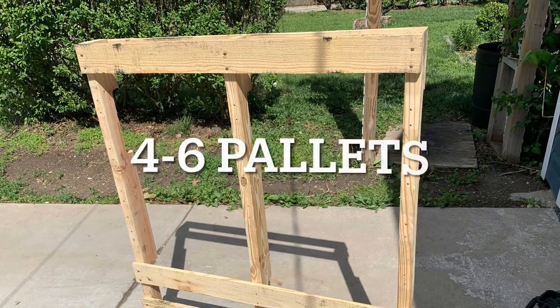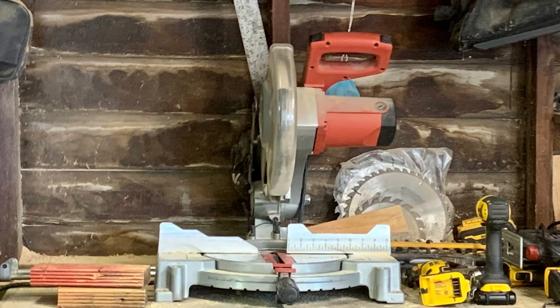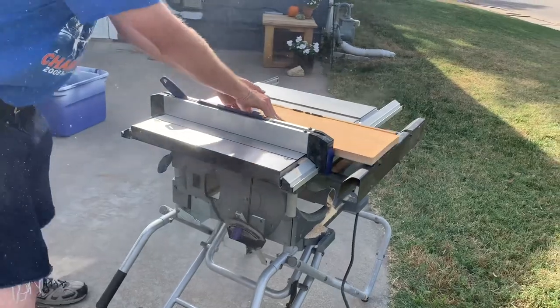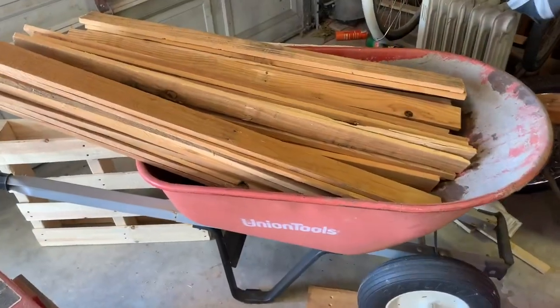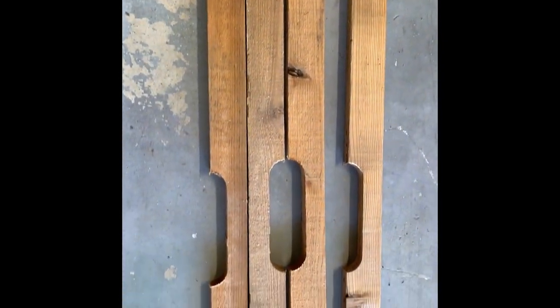Let's look at the supplies we need: four to six pallets, a chop saw, and a table saw because you may need to rip down one side. You also need two-and-a-half inch screws intended for outdoor use, a screw gun, a speed square, and lots of pallet wood for the top. When you disassemble a pallet you get these two-by-threes, which are the studs underneath — it's okay that they have notches because you won't really see them.